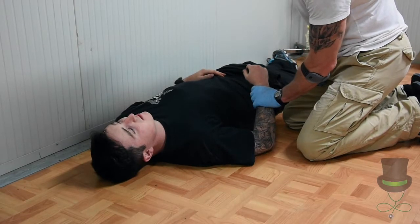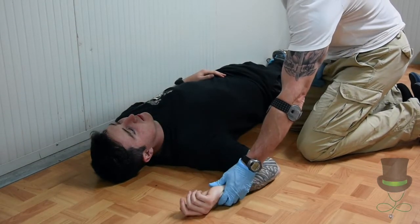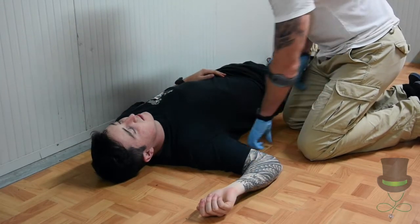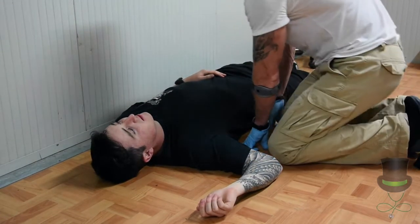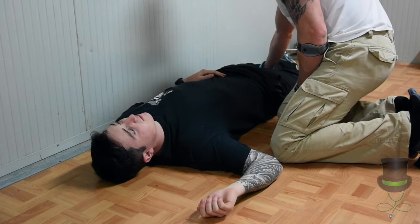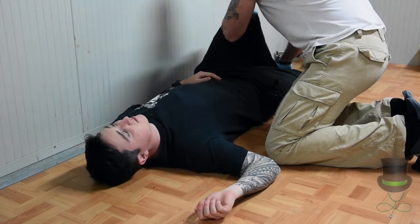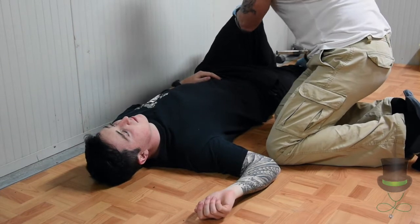Place the hand closest to you into the upright position at a right angle like so. Then take the leg furthest away, lift it up, and tuck it in under the knee.